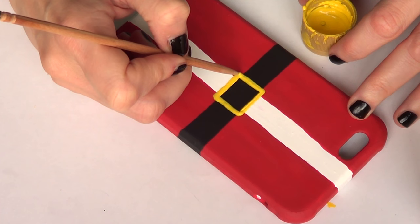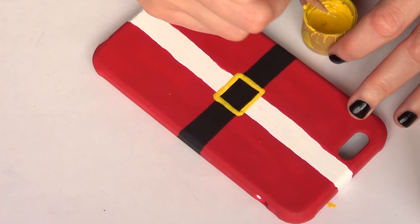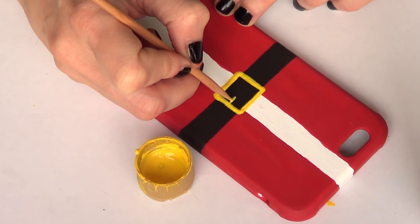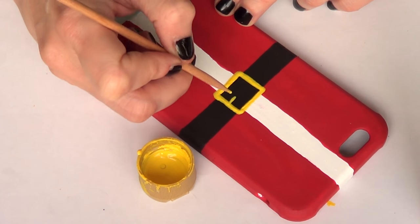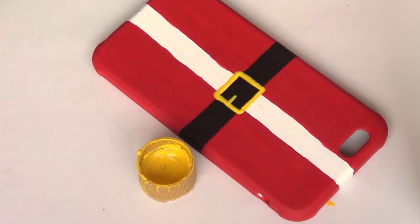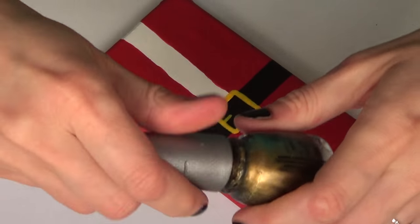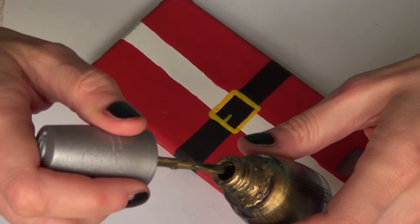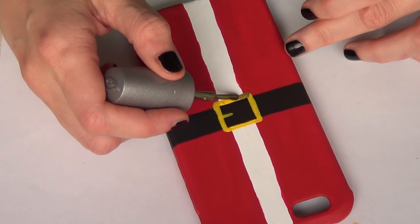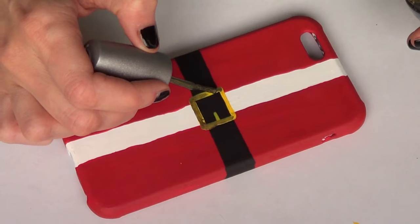I'm using yellow because I'm going to be using a gold color on top, and I feel like it's going to pop a lot more with this kind of base — either yellow or white — than if you use gold directly on top of the red and white, just to make the whole gold a bit more shiny. Once that's dry, I'm going to be taking some paint. I'm using nail polish for this because I ran out of gold or copper acrylic paint, but I do prefer to work with acrylic paint. This is all I had at the moment, so I'm just working with what I have, and I'm just going to give it a few coats.